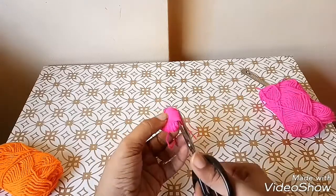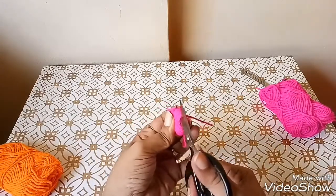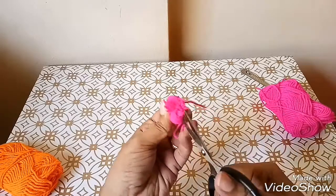Now, using a scissor, insert it inside the loop and start cutting as shown.